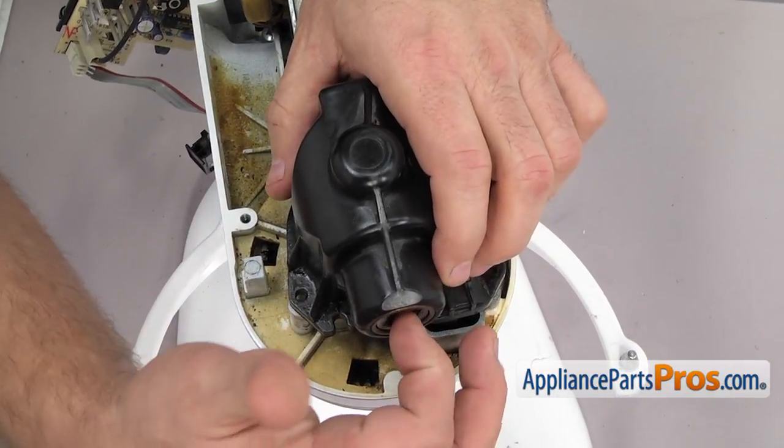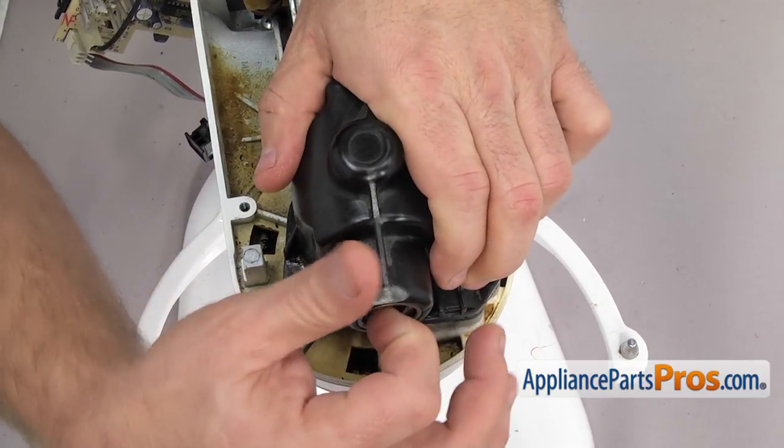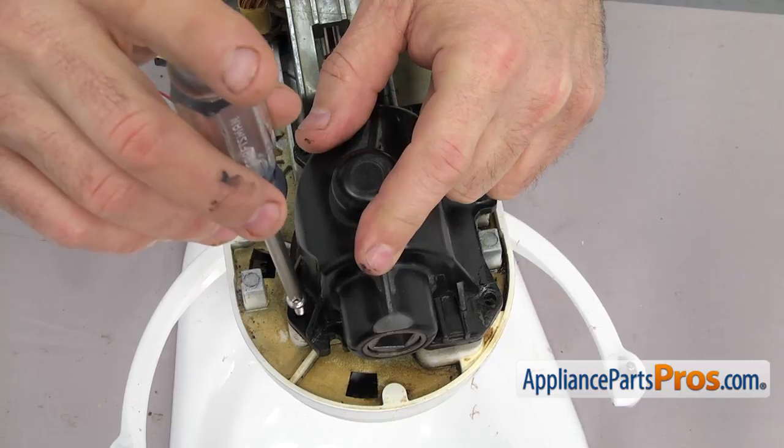Once you have it lined up, you can push it down into place. If it won't go down all the way, you may have to turn the little hub attachment so it lines up with the beveled gear. Once you have it in place, use the Phillips screwdriver to put the screws in to hold it down.